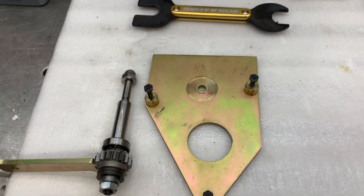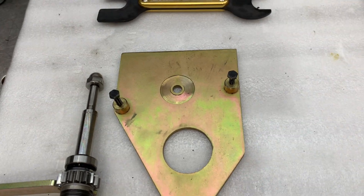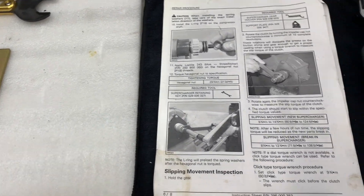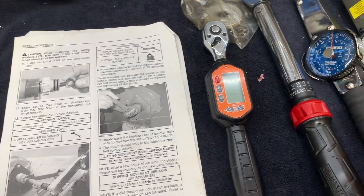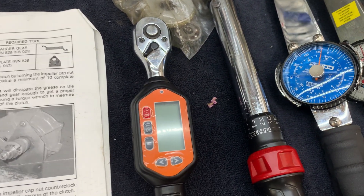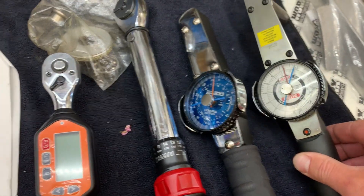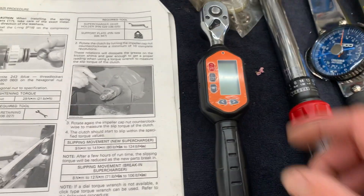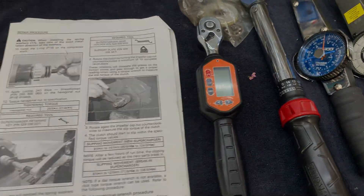Today we're going to check supercharger slip on a modified RXT — this is producing 16 pounds of boost. I'm familiarizing myself with everything. I have a couple different types of torque wrenches here. I realized my memory needle only went up to 150 inch-pounds, so I got a bigger one from Prota, and as a backup I'm going to try a low-cost digital one I got on Amazon for about 60 bucks.